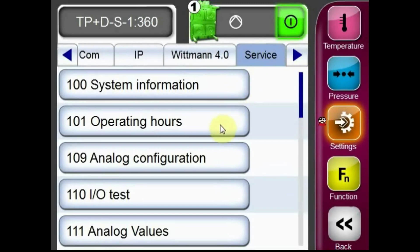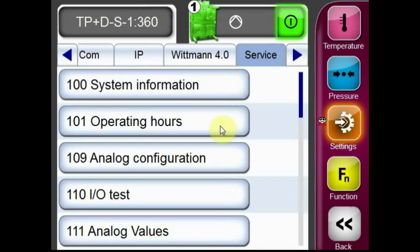From the service tab, scroll down and select the 101 operating hours menu. From the circuits tab, you can see the operating hours for the unit as well as the number of hours until the next service check.